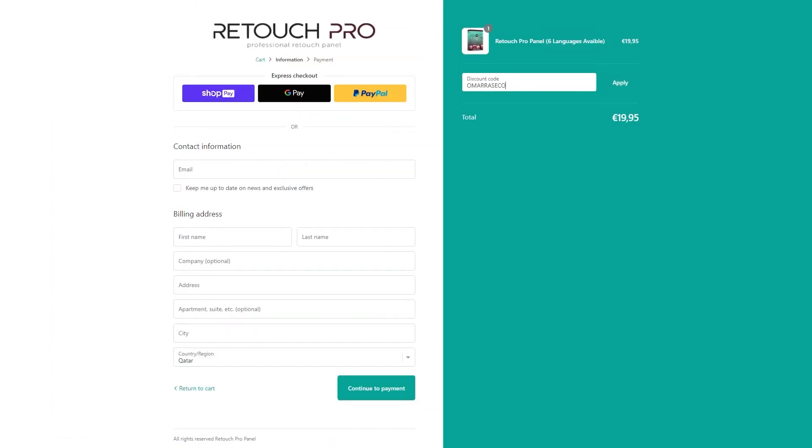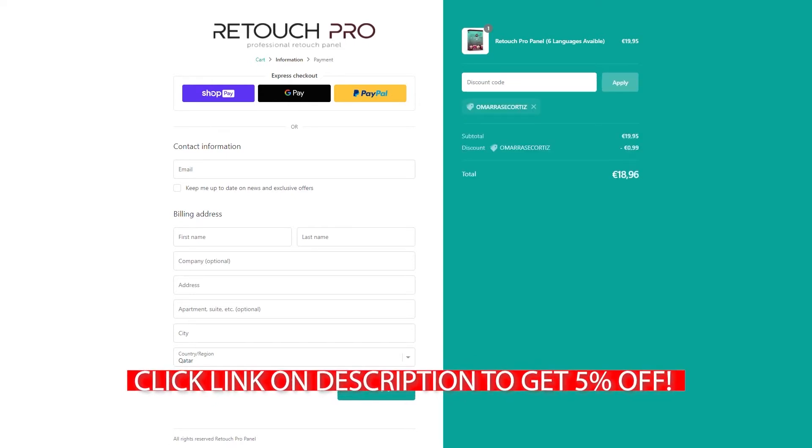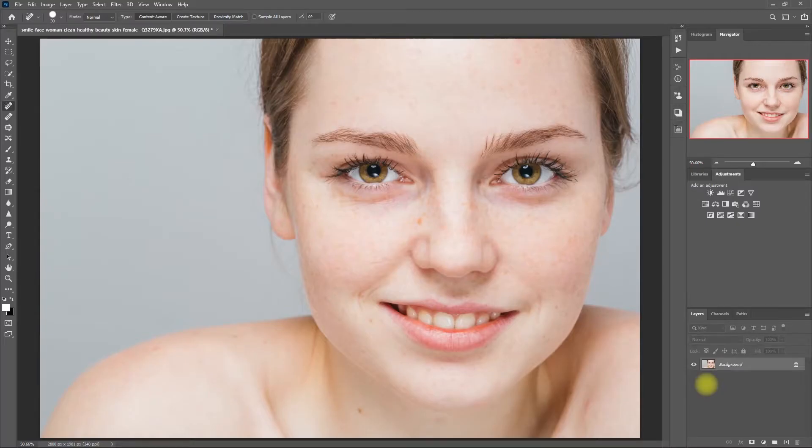If you'd like to purchase this Photoshop panel, click the link down in the video description and use my coupon code to get a 5% discount. Alright, so let's start. Let's use this image right here. Let's first duplicate the layer by pressing Ctrl J.